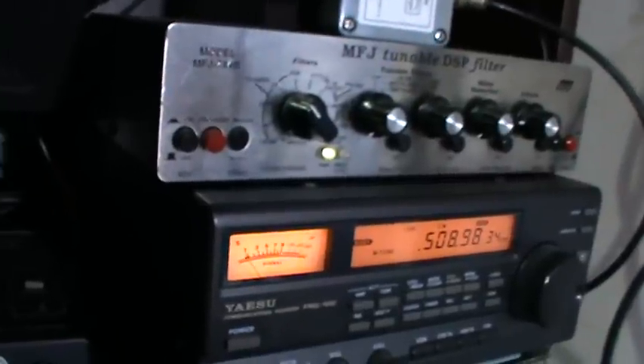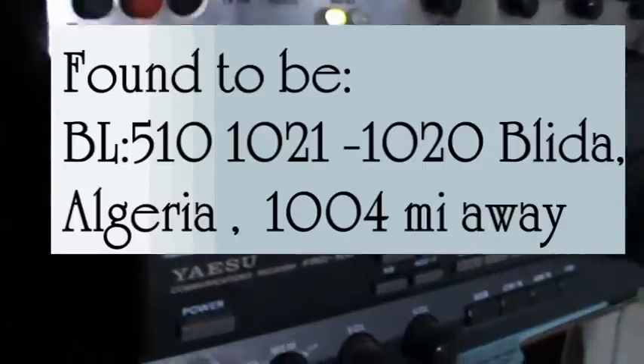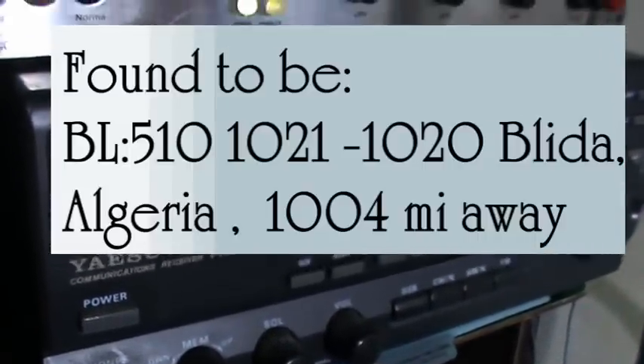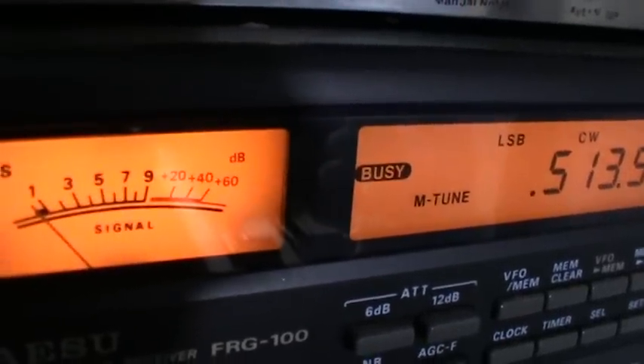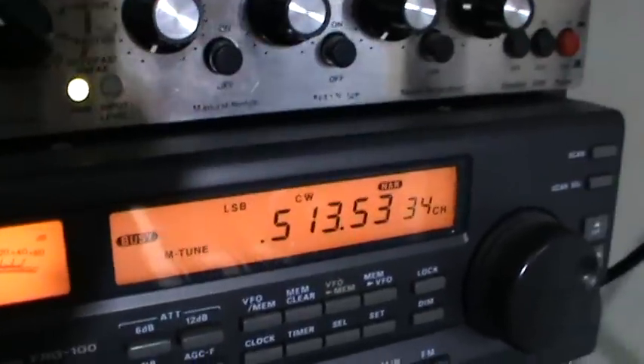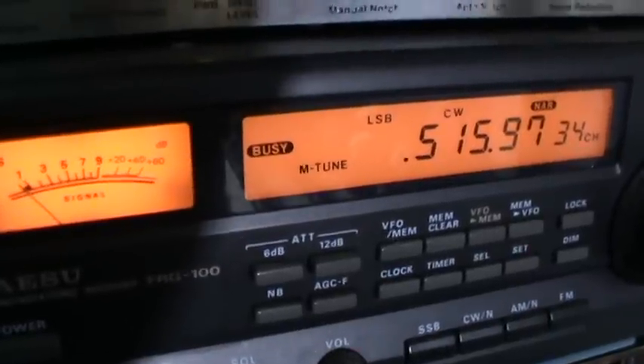This is BL on 510, currently being received on the lower offset - this is an unidentified beacon. This is LA from the Czech Republic, 744 miles from my QTH. This is ARD in Romania, 1047 miles from my QTH. OBR has just appeared underneath and I don't know where OBR is.